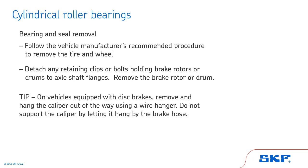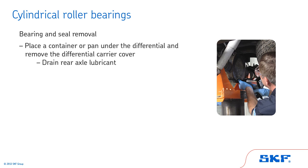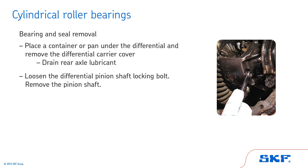Tip: On vehicles equipped with disc brakes, remove and hang the caliper out of the way using a wire hanger. Do not support the caliper by letting it hang by the brake hose. Next, place a container or pan under the differential and remove the differential carrier cover. Allow the rear axle lubricant to drain. Loosen the differential pinion shaft locking bolt and remove the pinion shaft.